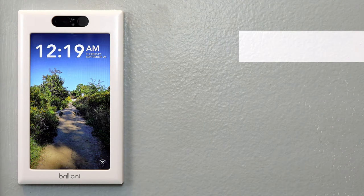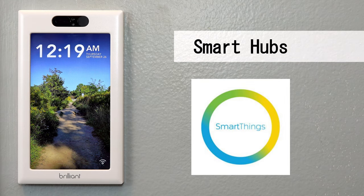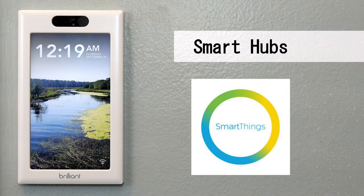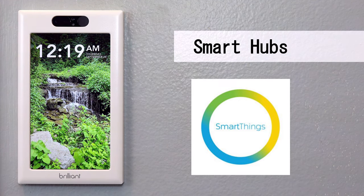On the list of integrations Brilliant supports is hubs. Currently, Brilliant only supports integration with the Samsung SmartThings Smart Hub. Including integration with the Smart Hub is a really smart move by Brilliant, as it allows them to easily expand their list of supported integrations without too much backend work. In addition, as long as SmartThings keeps adding more integrations, Brilliant will also gain those devices. Integrating your SmartThings hub with Brilliant opens up the ability to control all smart locks, smart light bulbs, and smart switches supported by Samsung SmartThings.